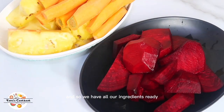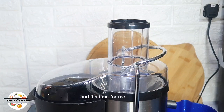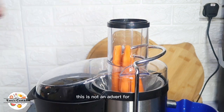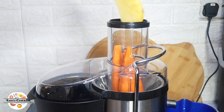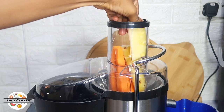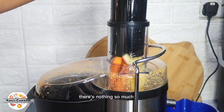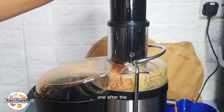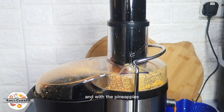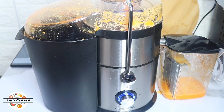We have all our ingredients ready — beetroot, carrots, pineapple, and ginger — and it's time to juice. There's no particular juicer you have to use; you can use any juicer or even a blender. I'm juicing them one at a time, starting with the carrots, then the pineapples, and then the ginger.